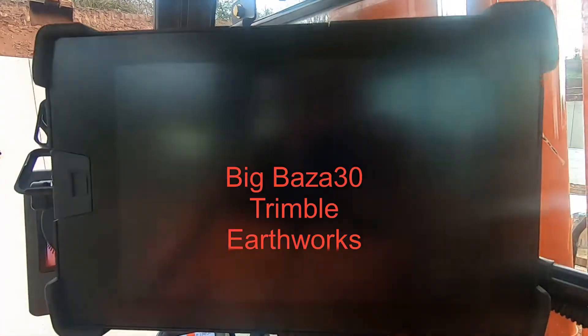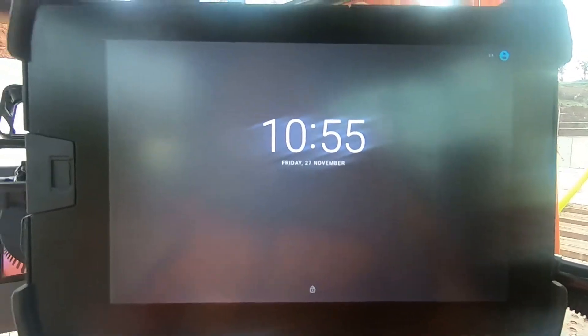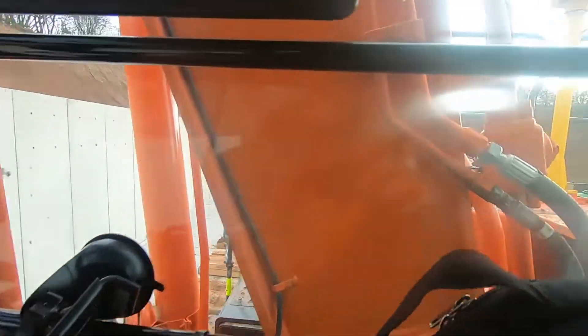How to use Trimble Earthworks set up on a 360 excavator, 35-ton long reach. You've got your Trimble receivers.